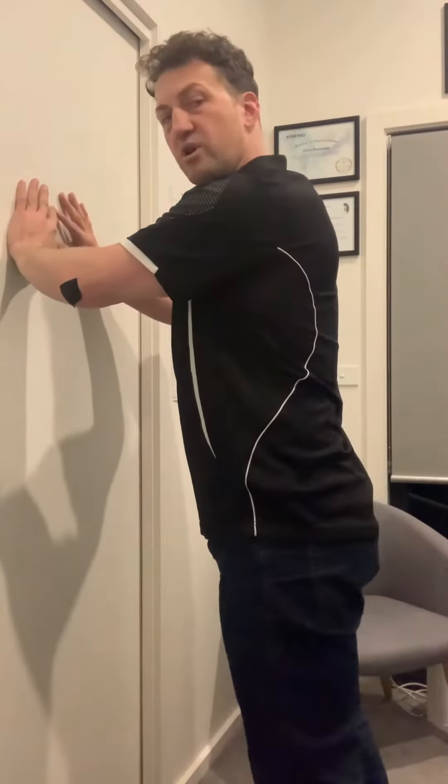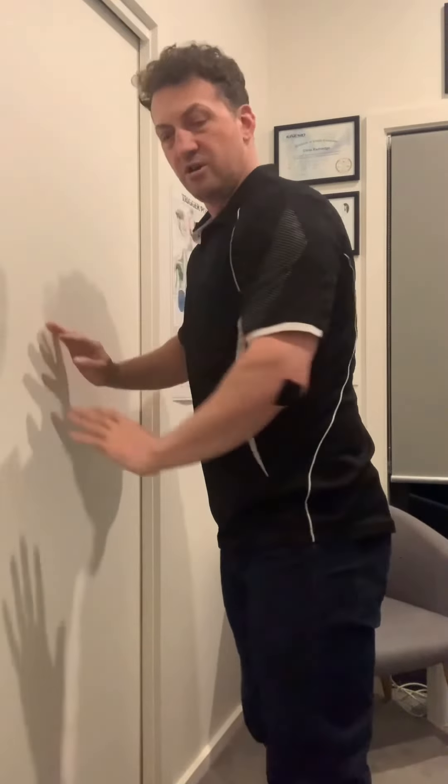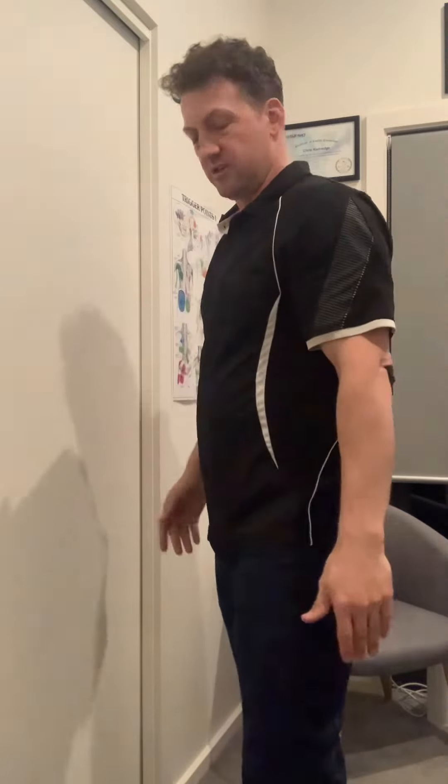This then progresses into eccentric work. You can take this into lower heights — so leaning on something lower, the wall lower, or the back of a chair — so there's just more load going into the tendon.